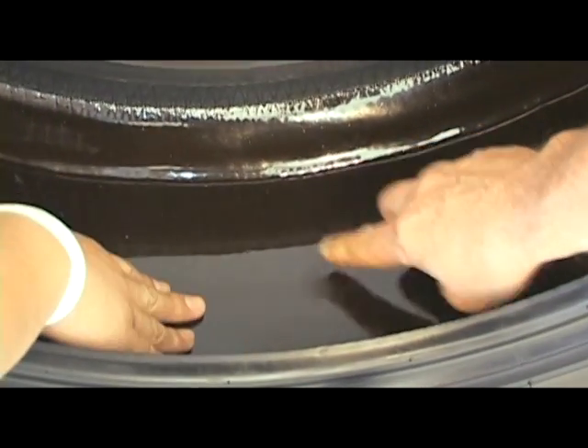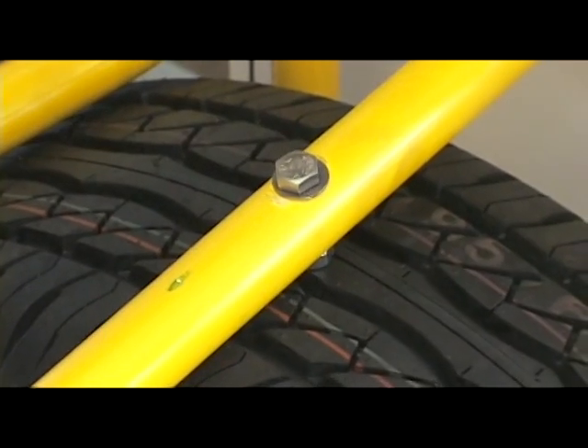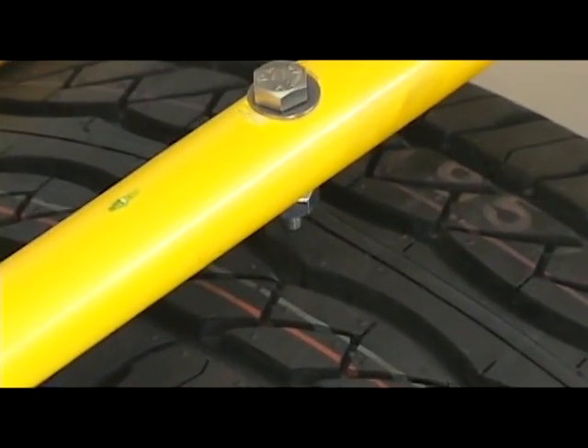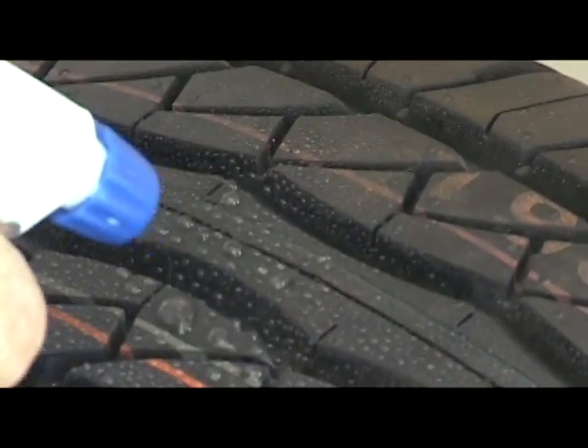I think it's better for the Cebuano people to come see it themselves so they can have a feel of the technology inside the tire that makes it never go flat. If you come here, you can see the demo — drive in the nail and see no air coming out. You can touch the tire, feel the tire, see the tire inside, and see the technology that's applied inside the tire.